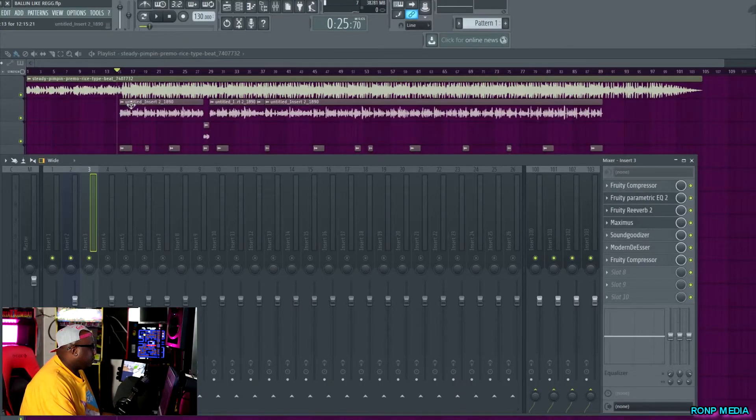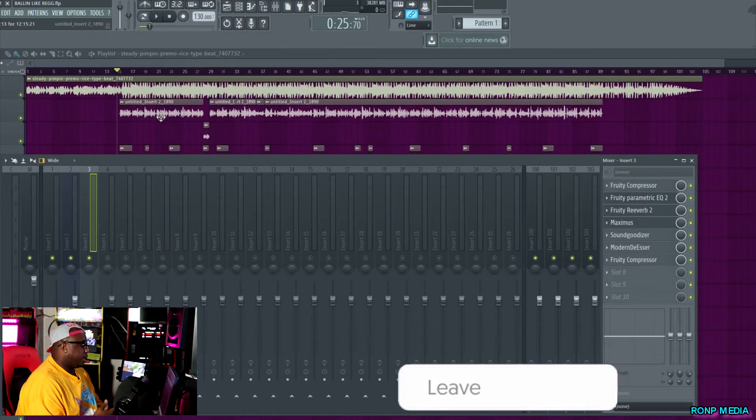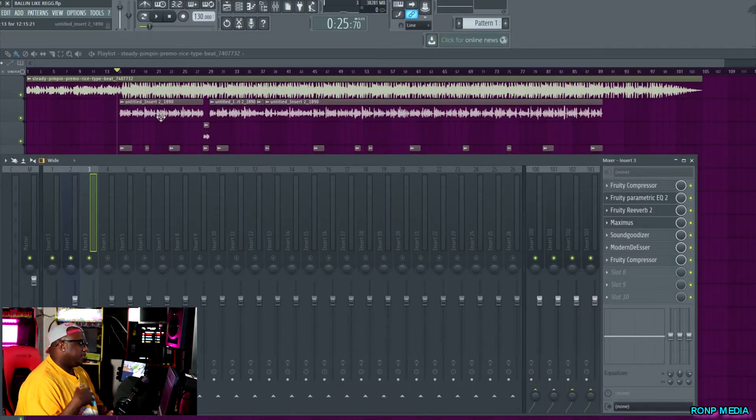First thing with recording vocals that I always tell people is it doesn't matter how good of an artist or engineer you are — you have to make sure you're doing proper gain staging before you even start recording. If you're not doing proper gain staging, your vocals are going to sound distorted, muddy, and it's hard to clean that up in the mix. Gain staging is basically finding that sweet balance where you can be loud in the microphone without your vocals peaking or going into the red.